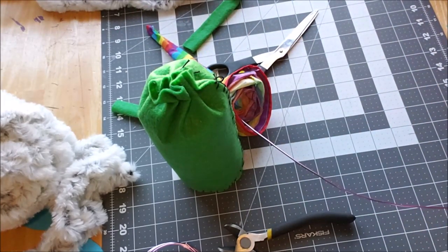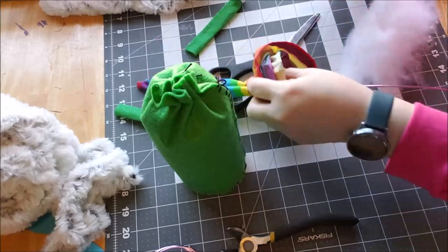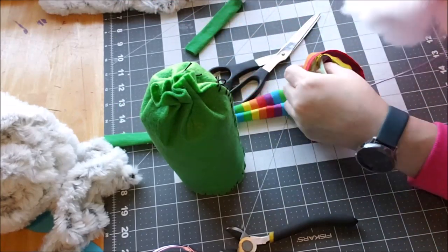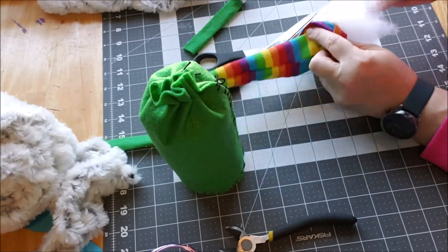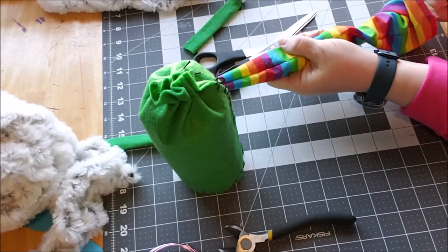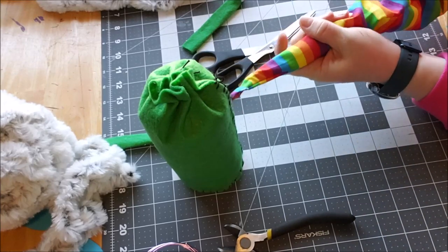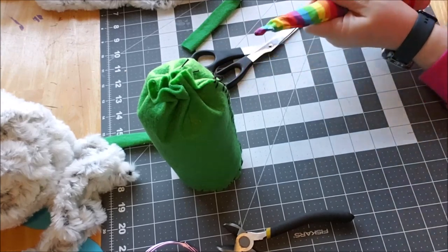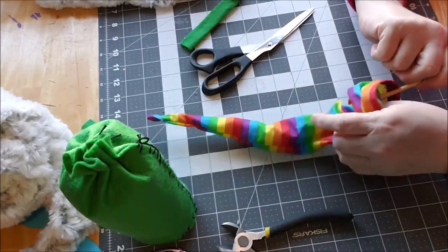I need to go grab the fiber fill. What we need to do is you're just going to have to kind of work around this wire. You need the wire to stay up in there. I think for me it was just going to be easier to get the wire in there first and then stuff up the hat. You don't want to overstuff this - it needs to have some play to it. I'm just trying to get a little bit of it up into the tip, so I'll speed it up so you can see what I'm doing in fast motion.